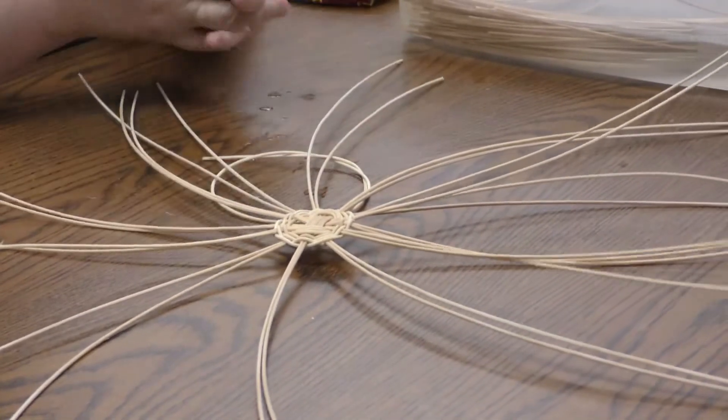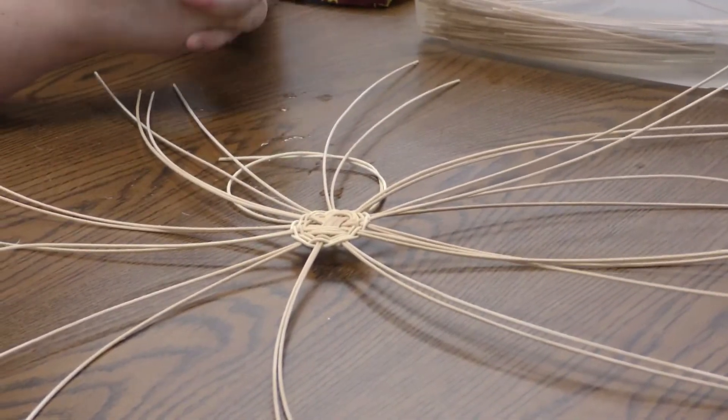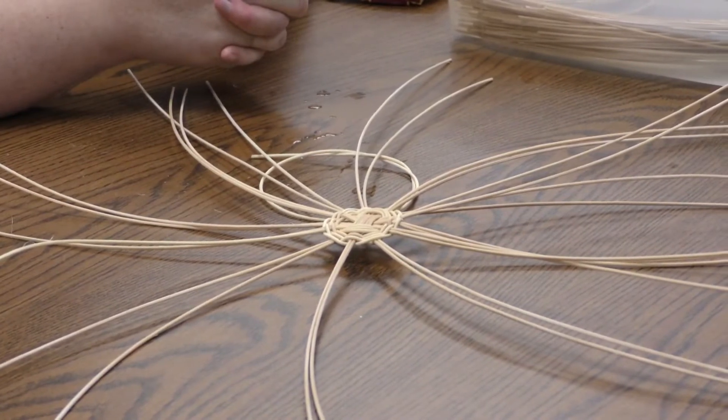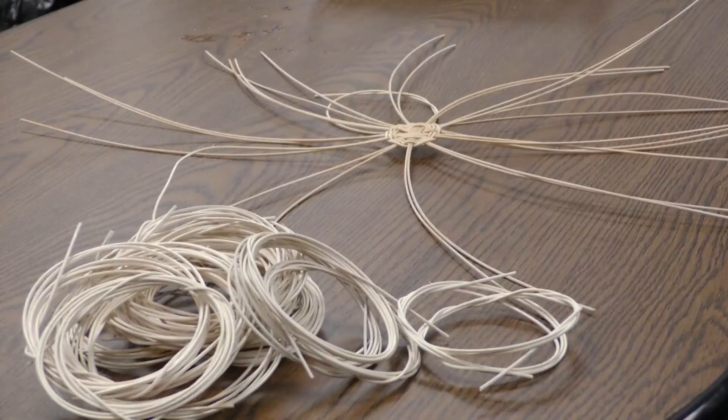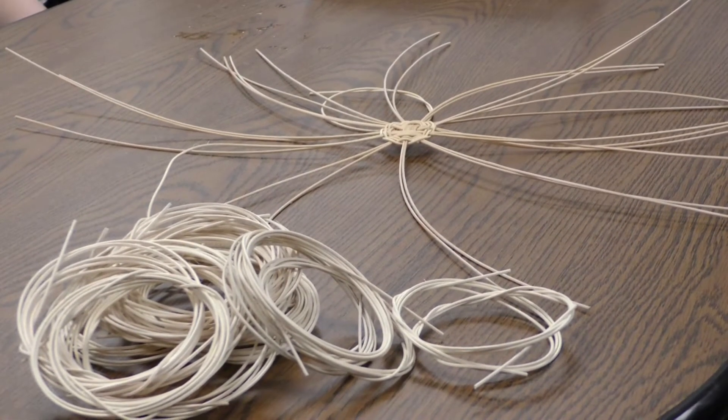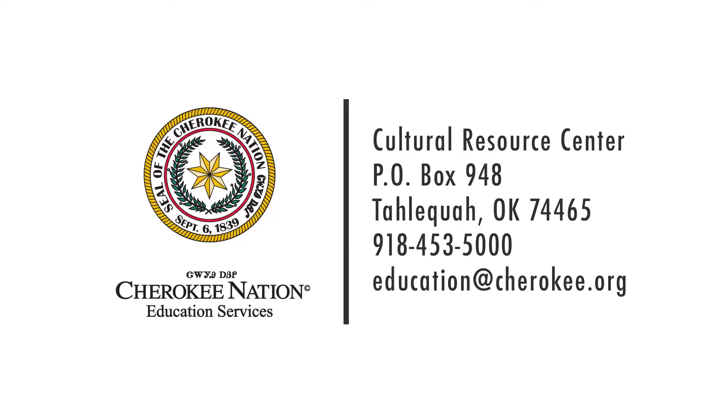There you go — that's how you're going to make a basket start for your Cherokee round reed baskets. Wado for your time to learn about Cherokee culture and history. Share what you learned today with someone else. For more information, contact Cherokee Nation Education Services Cultural Resource Center at education@cherokee.org or 918-453-5000 and ask for education services.